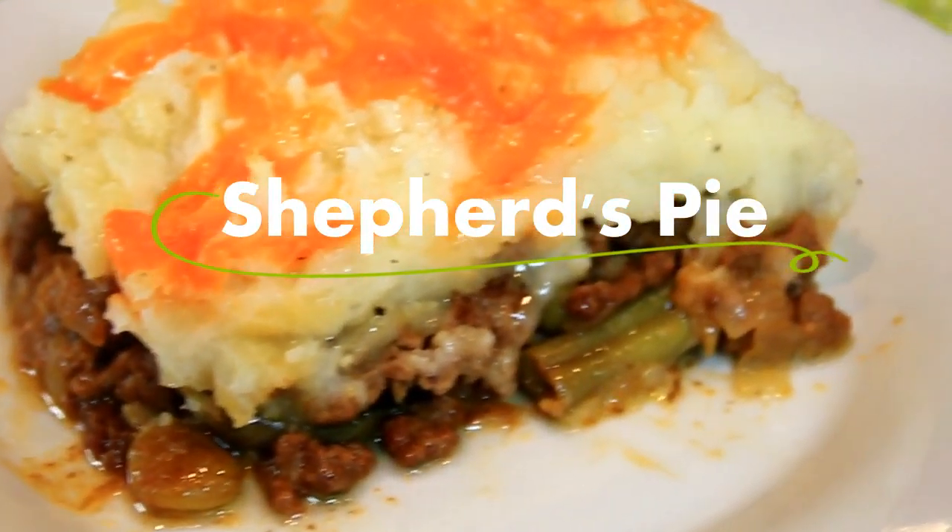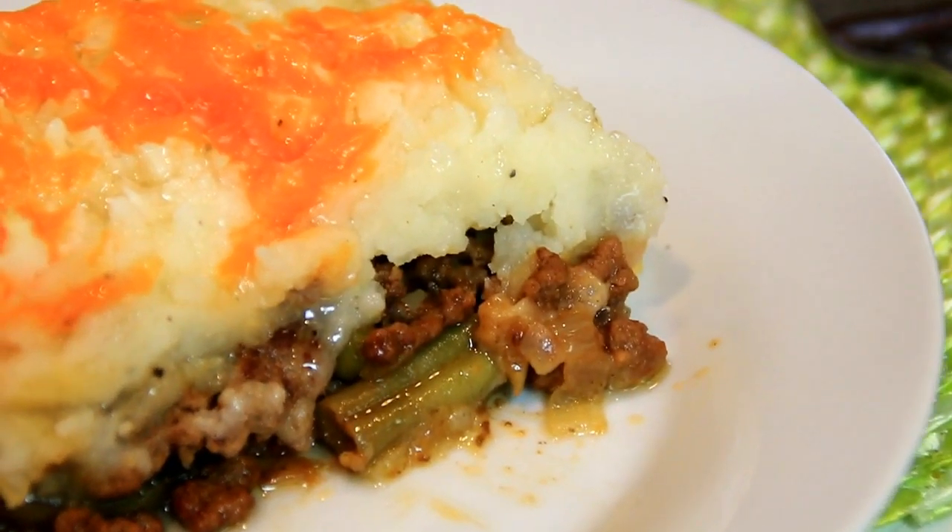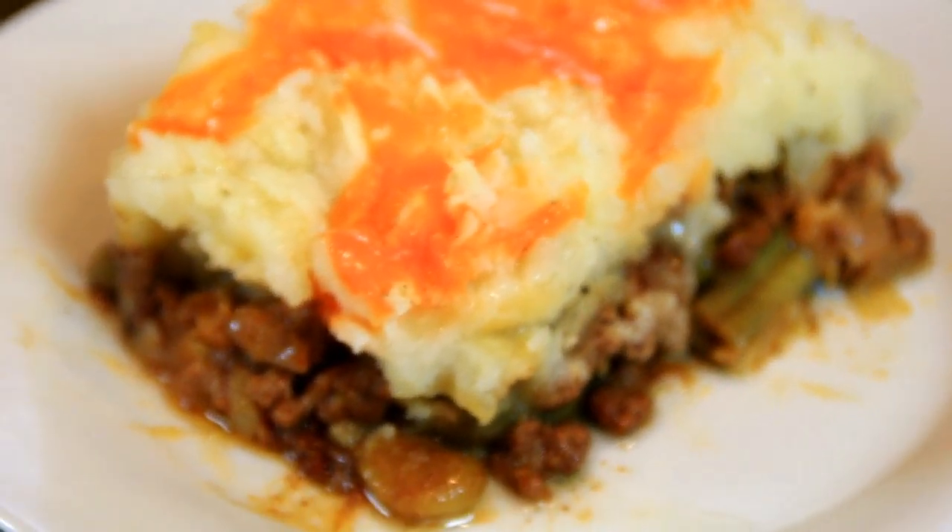Hey guys, how you doing? Dave here. Today we're doing one of my favorite dishes, Shepherd's Pie. It's an incredible combination of ground beef, veggies, and mashed potatoes on top with cheese layered on it. Just incredible! You're gonna love this, so let me walk you through it.